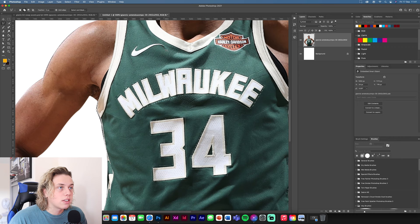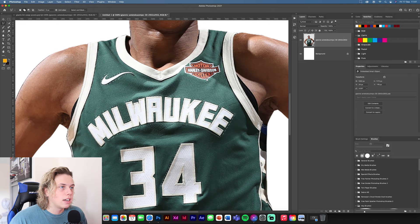We're also going to need to get rid of the Nike tick — let's go around that. And we're probably going to need to get rid of the Harley Davidson one as well, but for now I'll just quickly go around it. We've got all the main bits selected — you can see all the little dancing ants running around the screen. Now we're going to go to Edit.